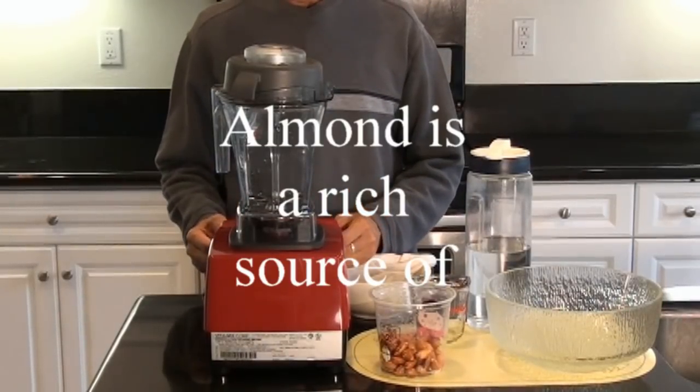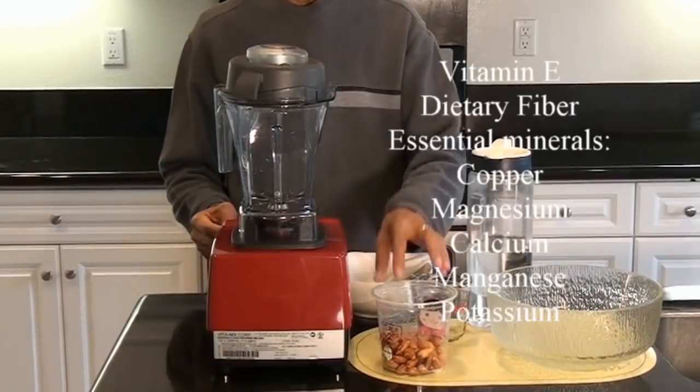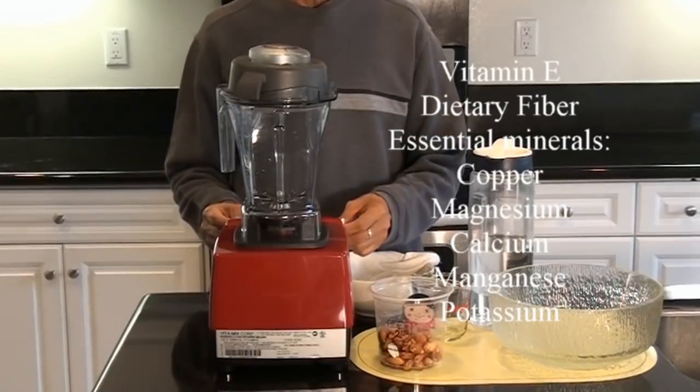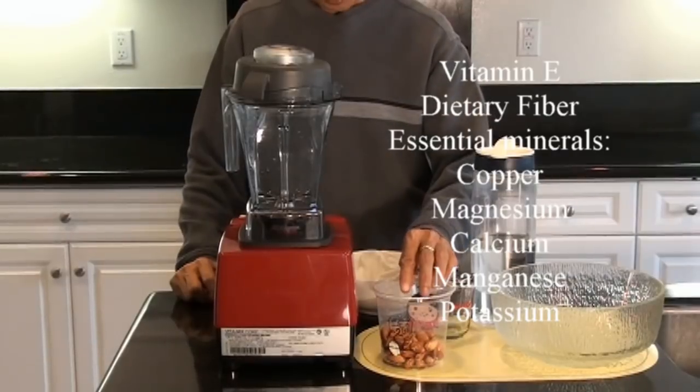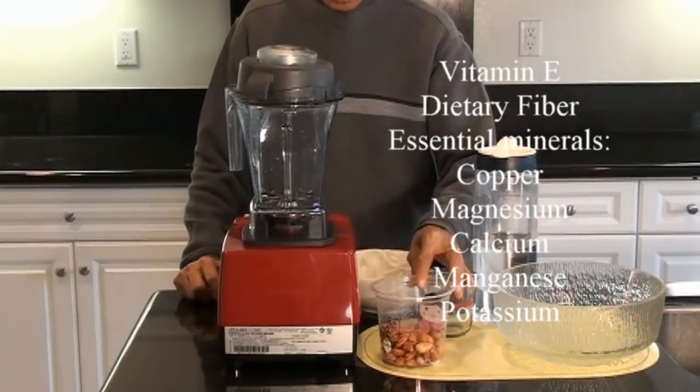We know that almonds are rich in vitamin E, dietary fiber, B vitamins, essential minerals like copper, magnesium, calcium, and manganese.